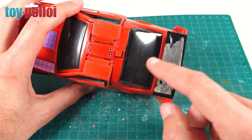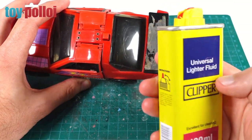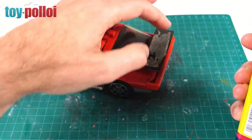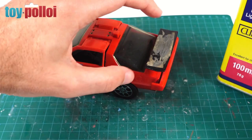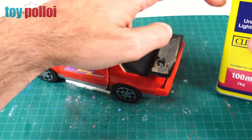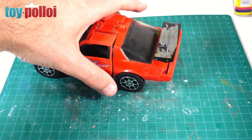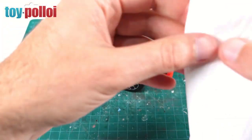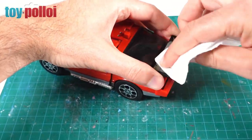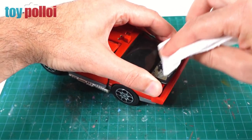To remove the sticker residue, I'll use lighter fluid — just normal lighter fluid you can pick up at most newsagents. This is very good at dissolving the glue used on old stickers. It's petrol-based, and mostly the glue on these stickers is petrol-based too, so it dissolves it quite nicely. All you need to do is liberally apply it to the old sticker residue, let it soak in for a bit, then rub away with a bit of kitchen cloth. You can see it starts to come off straight away without damaging the plastic underneath.